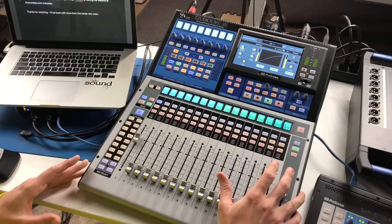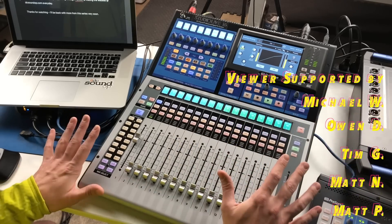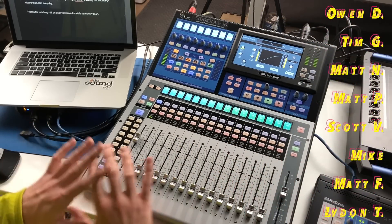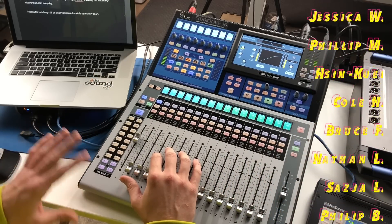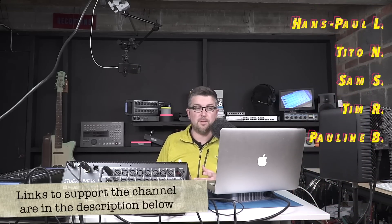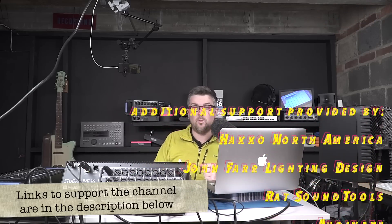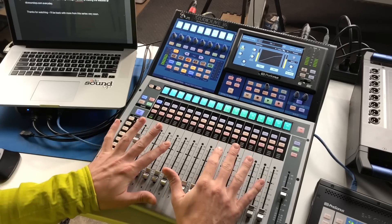I think that's a good first look at this system. Get your questions to me in the comments below. Be sure to subscribe to the channel and click the notification button if you want to follow along with the rest of the series — we're going to have a whole bunch of videos coming out on each one of these pieces. Thanks to everyone who watches regularly and supports the channel by using the affiliate links below, directly supporting through Patreon, and visiting the website at dcsoundop.com.